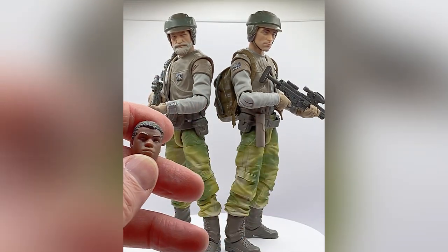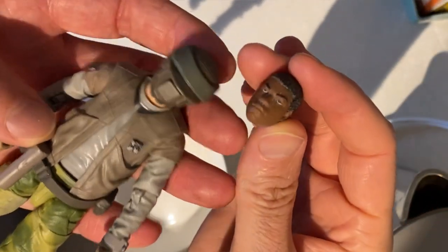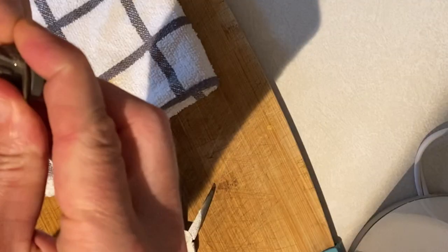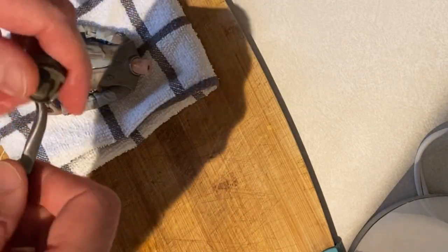I'm going to be using Finn for this tutorial, but you can use any character you want. The first step is to heat up both parts with some boiling water just to soften up the plastic. You're also going to want to swap out the neck or paint it, so let's get that out as well.